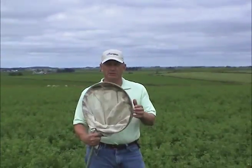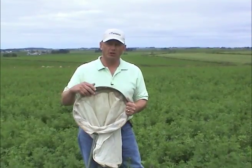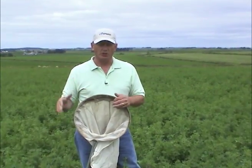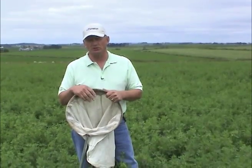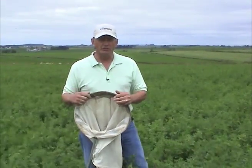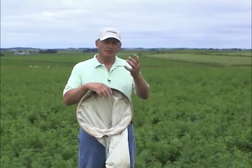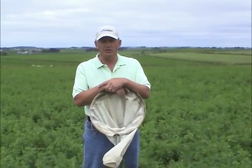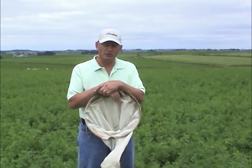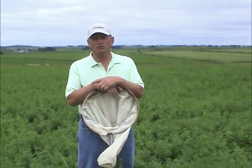An insect sweep net has to be 15 inches in diameter — that's what all of our recommendations are based on. You can find some that are smaller or larger, but you do need a 15-inch diameter net. Locally, Gempler's is one possibility, Great Lakes IPM is another. Do a search on the internet and you can find them relatively easily.